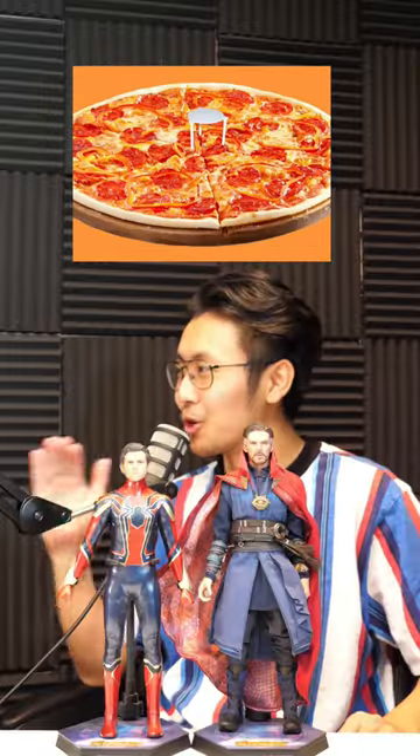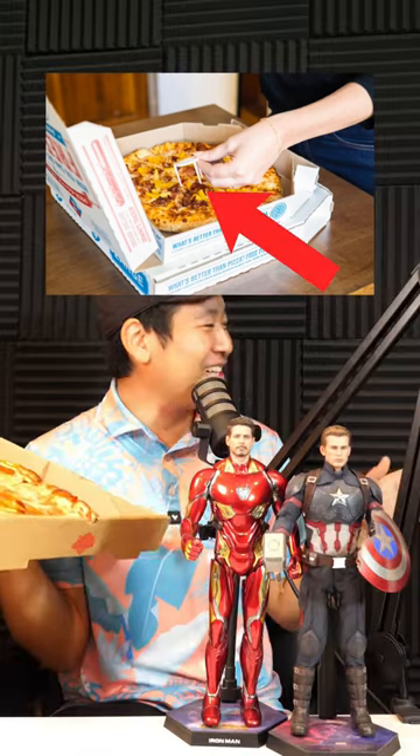Have you ever wondered what this little tabletop thing is on people's pizzas? Dude, no one literally knows what that's used for. Luckily for you, I brought someone here that knows more about food than you and I.